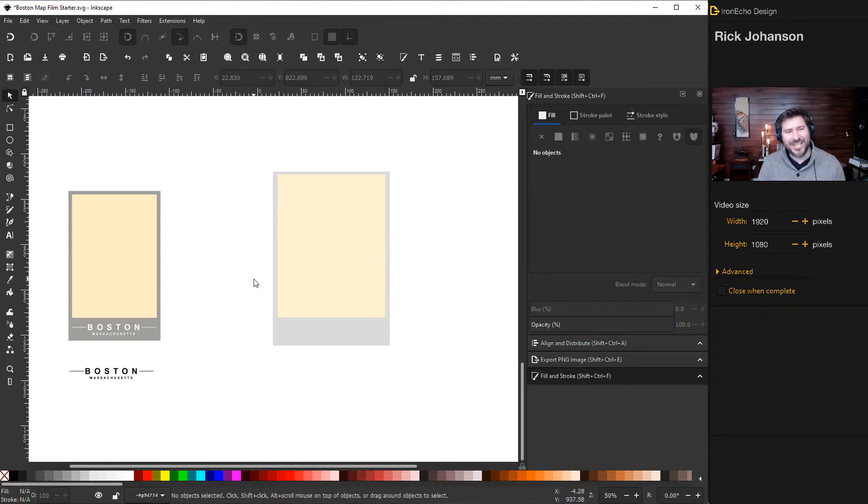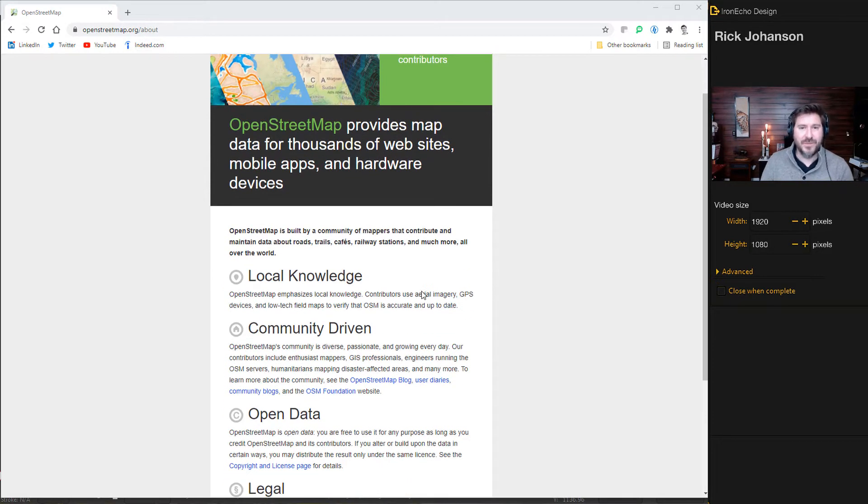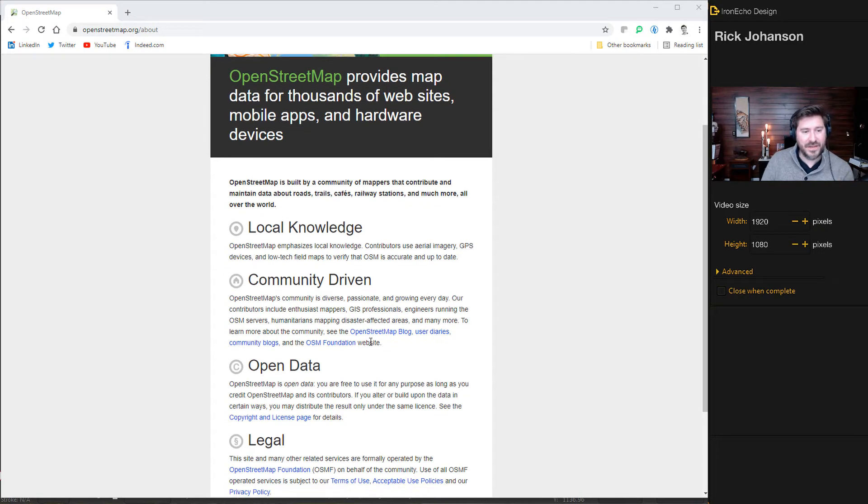Now, how do we actually get the map data without creating it all from scratch? That's where we go to OpenStreetMap. It's a free resource at OpenStreetMap.org — basically a community of people who put together map data from all over the world and give us access to it. We definitely want to give credit to them, so click on the copyright license page to see how to properly credit the source.